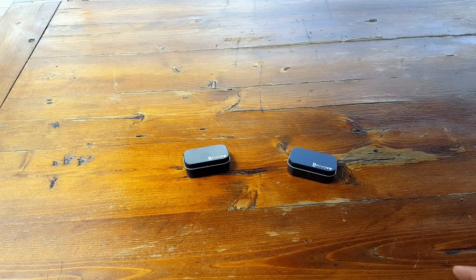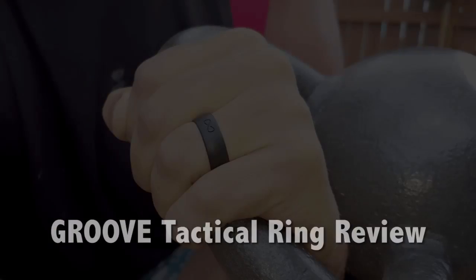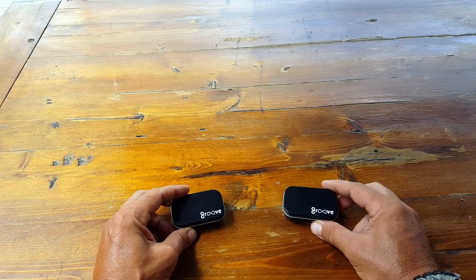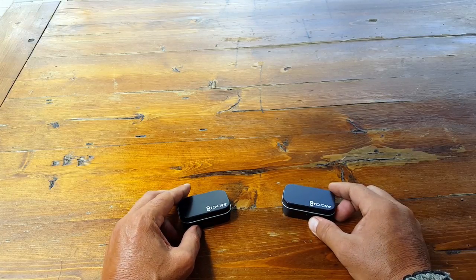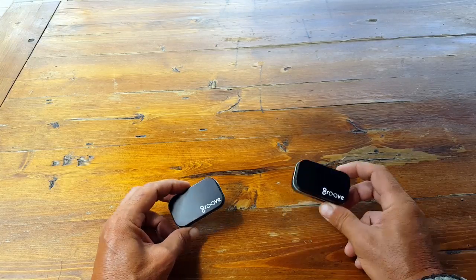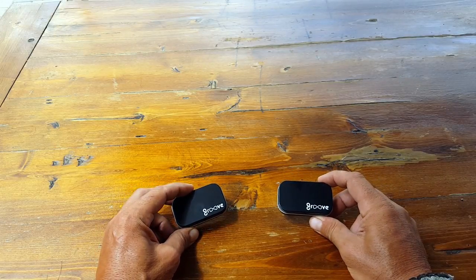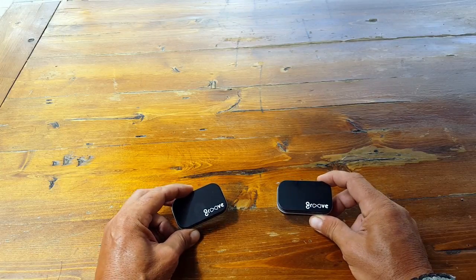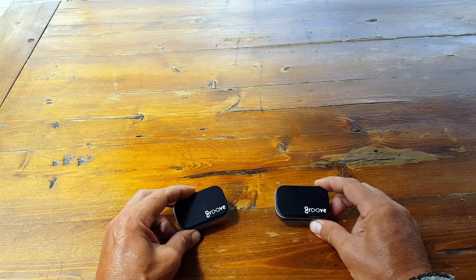Hello, it's Alder here. Today I wanted to review the Groove Ring made by Groove Life. I've reviewed tactical rings in the past — something I choose to wear — and I'll go into that a little bit later. The reason I chose this Groove Ring is because so far it's been superior to other products that I've used, bought, and reviewed.